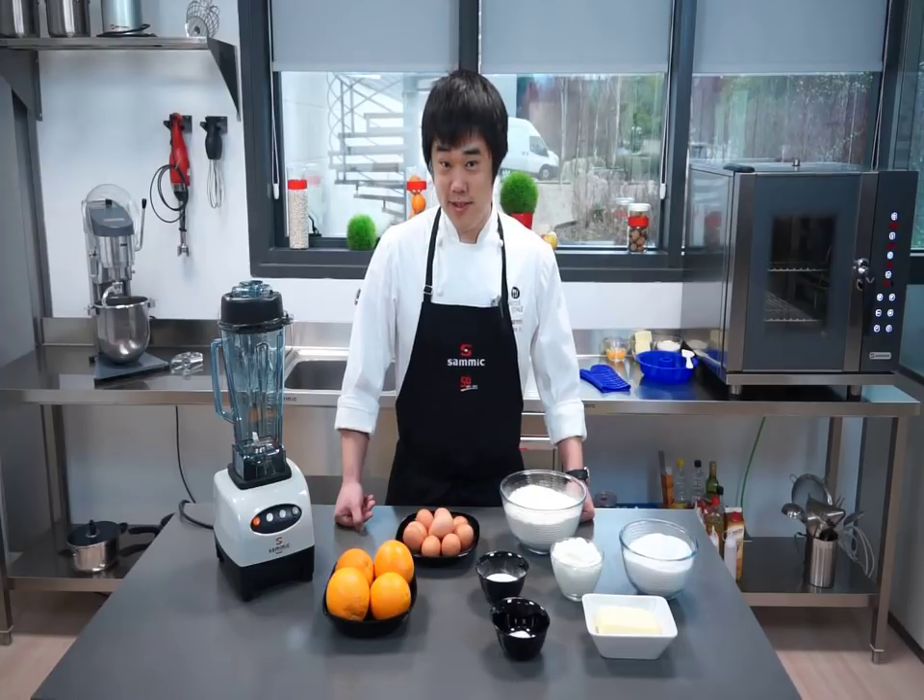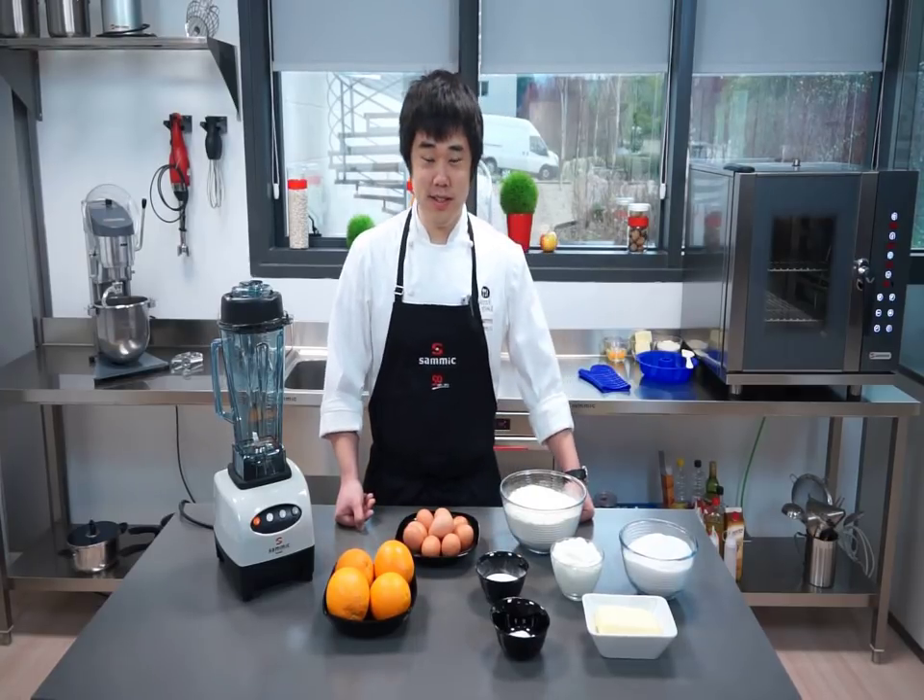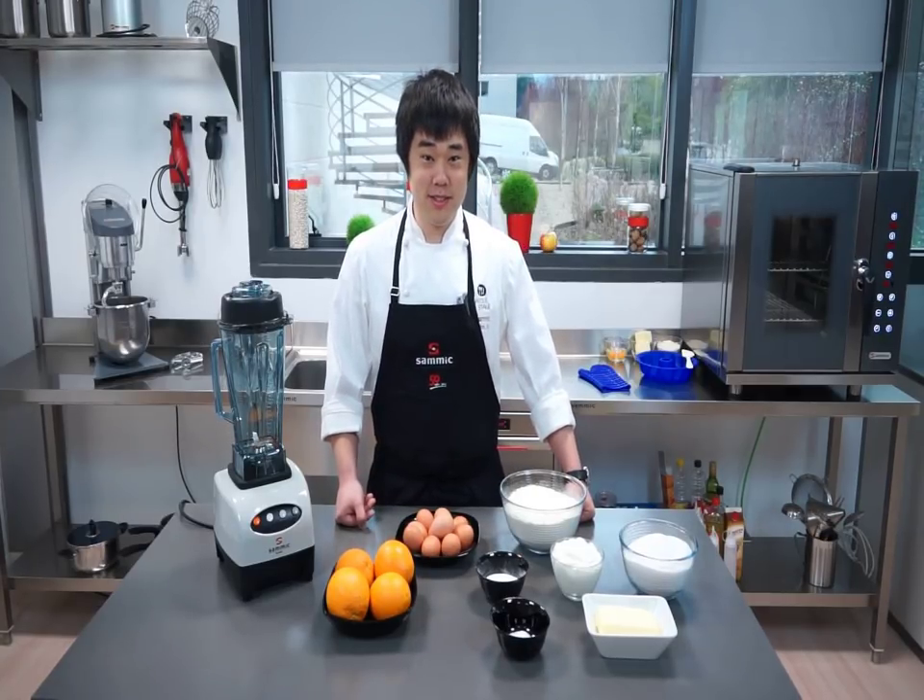Hi, my name is Clifton Sue and today from Samick Headquarters, I'll be making the Biscocho de Naranja.